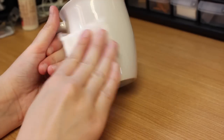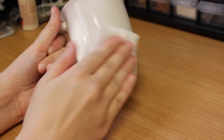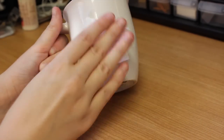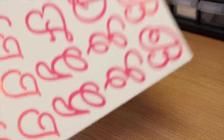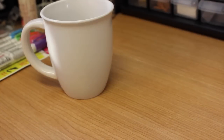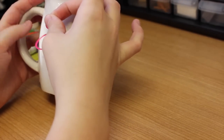You're going to want to start by cleaning off the surface of your mug so that the paint pens stick. I'm just wiping down where I'm going to be painting with some rubbing alcohol, and you're going to want to wait for that to dry before sticking the stickers on or they won't really stick.